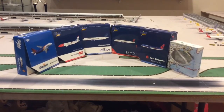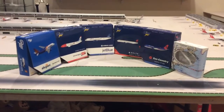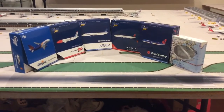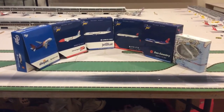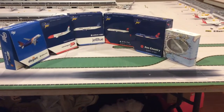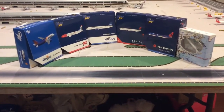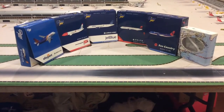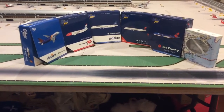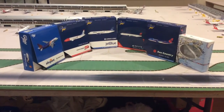Hello YouTube, this is Aviation Bluetech coming to you with another unboxing video. Today's video is going to be a quick review of six models that I recently received — two were from the previous video that I didn't get a chance to go over, a Delta 767 I got after the release, and three that I just received today. So let's get this video started.